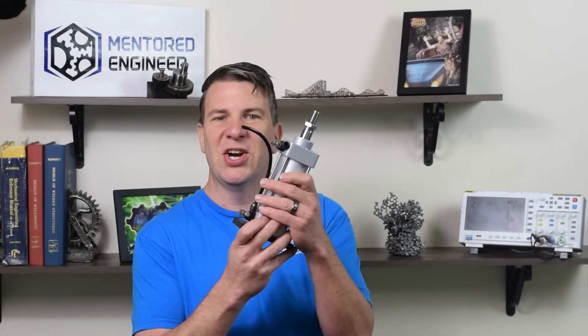Hey, Cory here with the Mentor & Engineer. We've got a short video for you. We're going to talk about pneumatic cylinders.